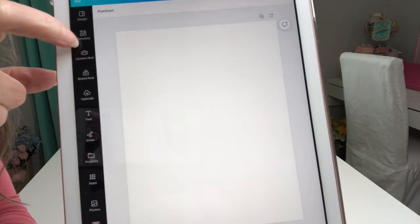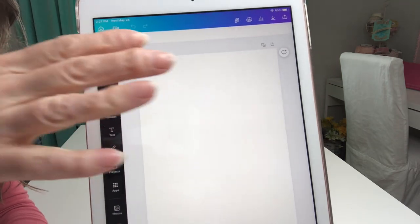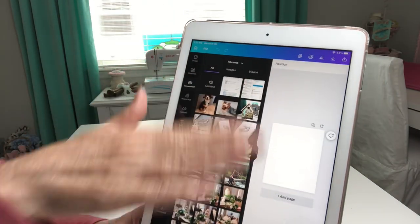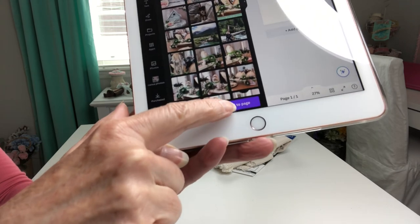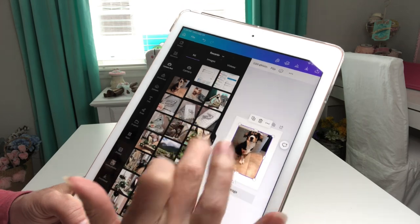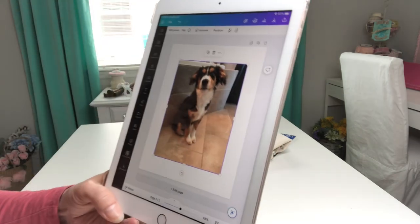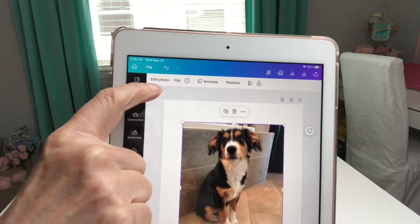On your toolbar here you've got lots of things that you can use to begin to design. I'm going to select camera roll and it brings up different pictures. I'm going to select this photo and then add to page at the bottom. When I select that little arrow it makes all that go away and I'm left with that cute little picture of little Miss Daisy Mae.